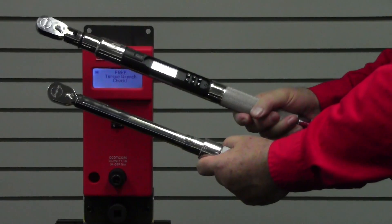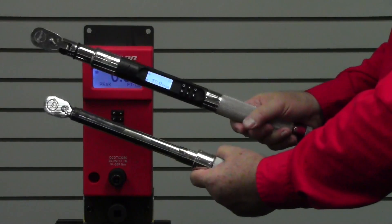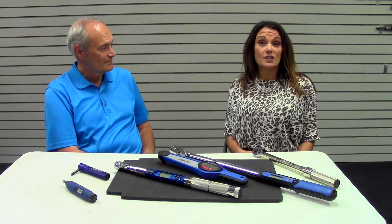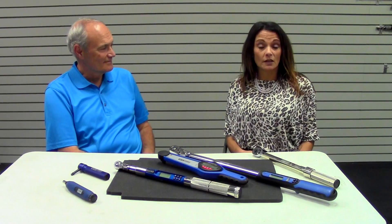Digital wrenches are definitely the future of torque, and we strongly believe in them. I'm Stacy with Raw Precision Tools Services. We've spent the day at Snap-on Industrial Brands in training. I'm here with Bob from Raw Precision Tools Services, our company in Seattle, Washington — I have a curious question for you.